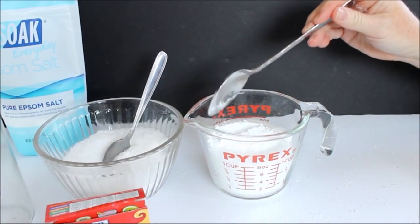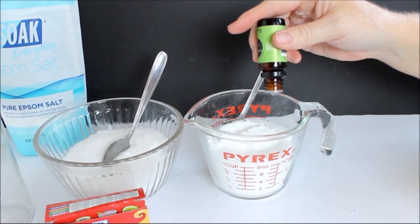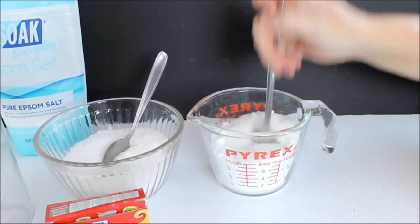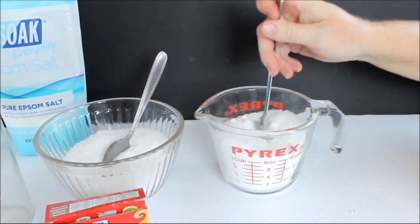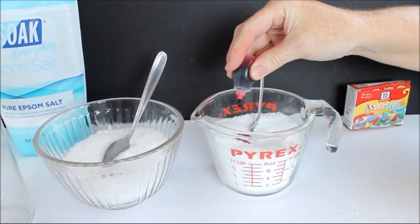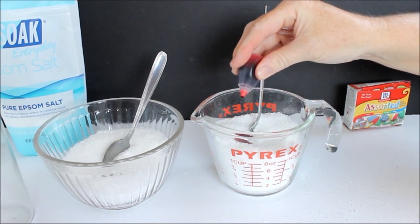So once again, I have a cup of Epsom salt, one tablespoon of baking soda, and four drops of peppermint oil in a different bowl or container, and then you're going to mix that well. But this time we're going to turn these pink by adding nine drops of red food coloring to the mixture and mixing that well.